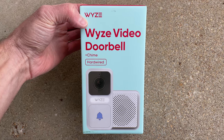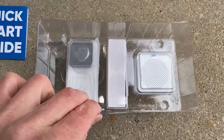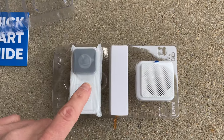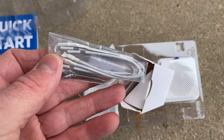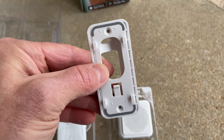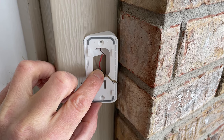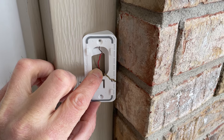Let's go ahead and see what's inside the box. We have a quick start guide, the Wyze video doorbell, a chime, as well as a few other things to help with the install. It also comes with this wedge if you don't want the video doorbell to lay flat — by installing the wedge it'll angle the doorbell more towards the person standing at your door.